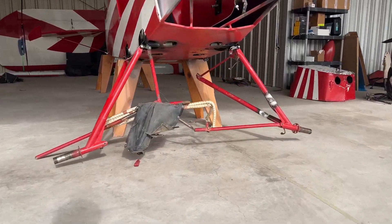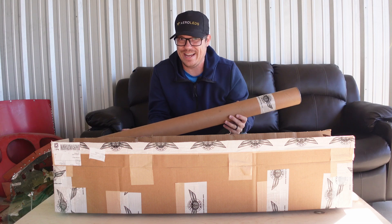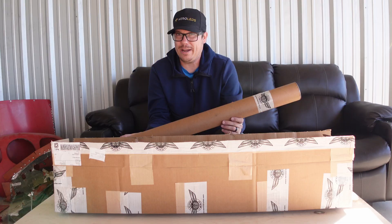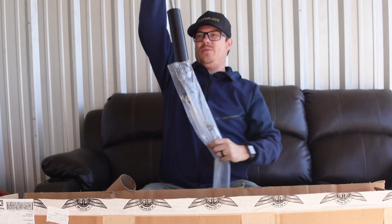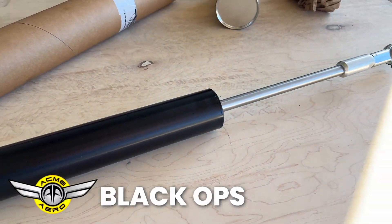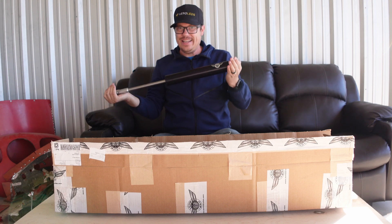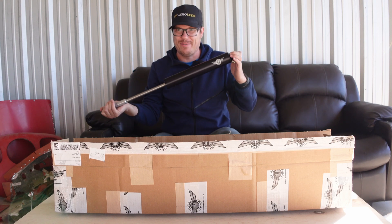My plane came with bungees and mine are kind of a mess and I needed something. But because I'm experimental, I'm able to put these guys on — they're designed to take a lot of load. Backcountry pilots use these guys all the time. I wanted them so that I could have the smoothest landings possible, and no bouncing, which is one of the things they boast on their website. They have a little heft to them, but the weight is well worth the performance.